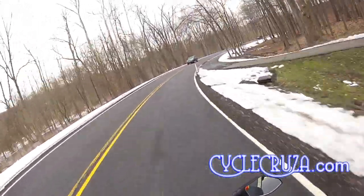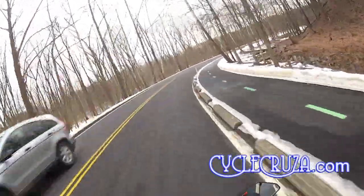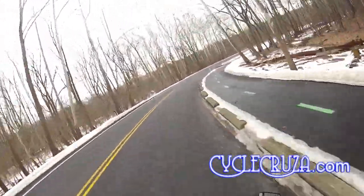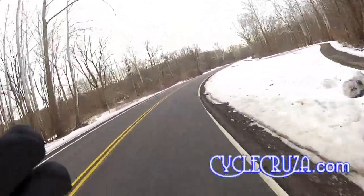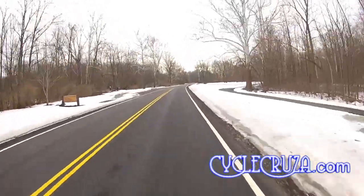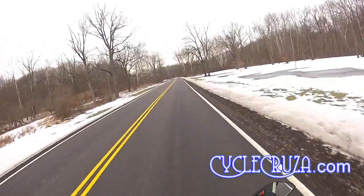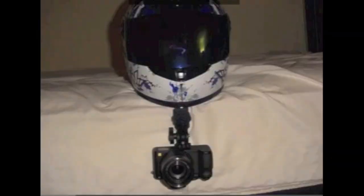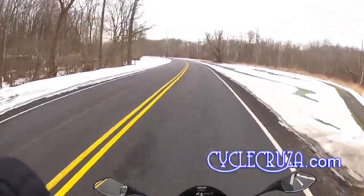I've had several cameras: the Drift Ghost, the GoPro Hero 2, the Contour, and the Sony Action Camera — four different action cameras. I actually had a fifth one, a Panasonic FZ35 point-and-shoot. I actually mounted a point-and-shoot camera on the bottom of my helmet for my very first motovlog. I was being cheap, because I didn't want to buy an action camera, but thank God I did.